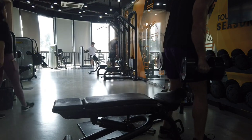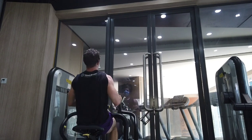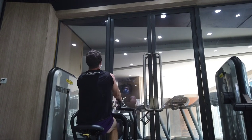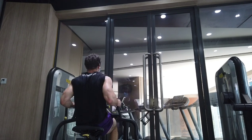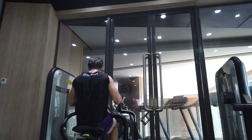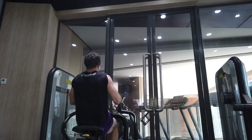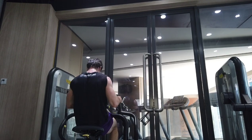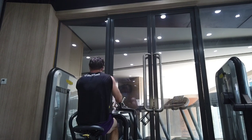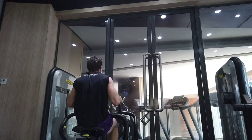I would keep your RPE to maybe 7 to 9. If you're going to failure all the time it's going to take longer to recover, even on machine or isolation exercises. This is something I kind of struggle with — I always have the mentality of one more rep — but it might actually be better for your gains to hold back a little bit. There have been studies showing that not going to failure can get you better progress, and this is particularly true if you are doing high frequency. If you know you have to do the same muscle group tomorrow, you shouldn't be having epic workouts — just get in a solid effort and keep it up over multiple days.